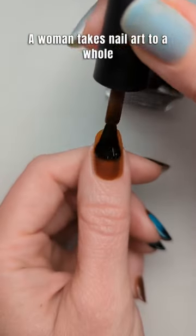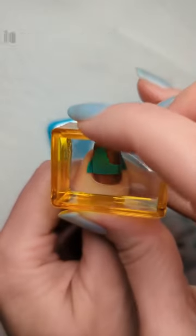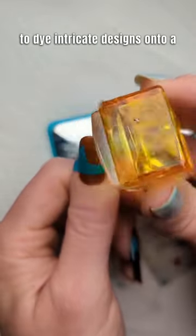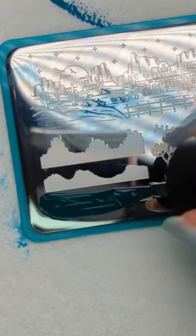A woman takes nail art to a whole new level with her clever and innovative techniques. She begins by using a special printer to dye intricate designs onto a sponge, then delicately presses the sponge onto her nails, creating stunning and detailed artwork.